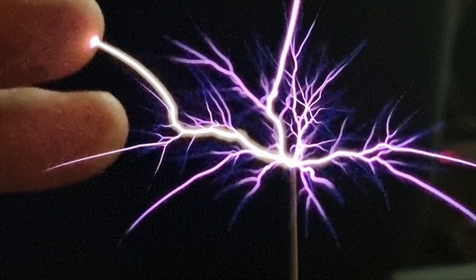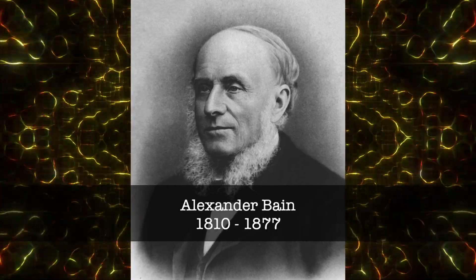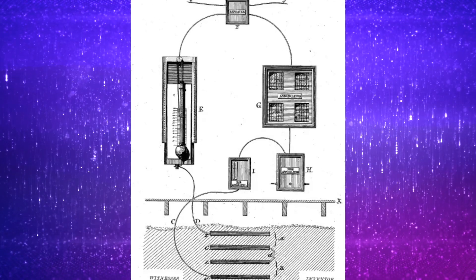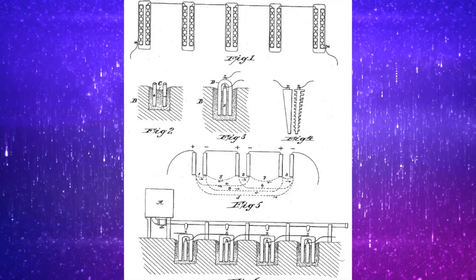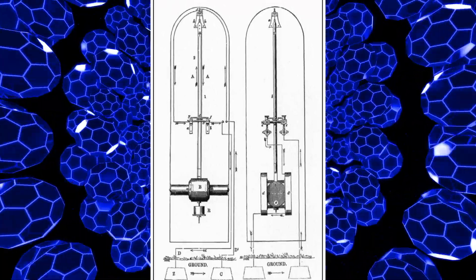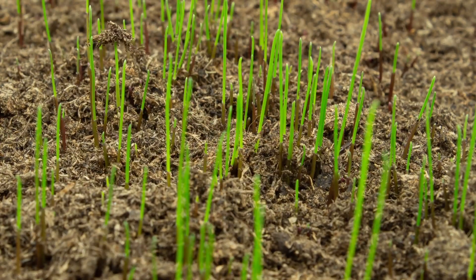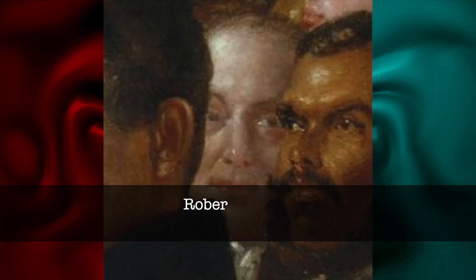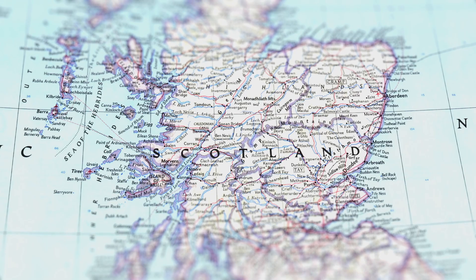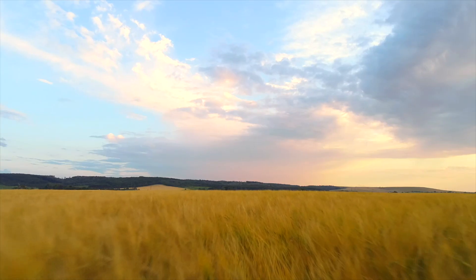Moving forward to the 1840s, there was a whole new set of experiments. Alex Bain invented what was called the earth battery in 1841. Bain's device operated on the same principles as a modern-day battery, except the zinc and copper plates were placed into the soil and connected above ground by wires. Plants grown in the area between the two plates grew faster, yielding more plants and vegetables. In 1844, Robert Forster, a Scottish landowner of Findrassie near Elgin, used what he termed atmospheric electricity to substantially boost his barley crop.